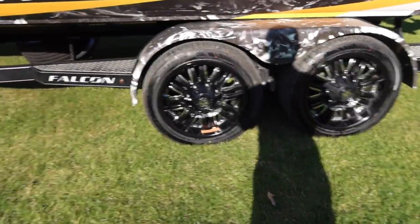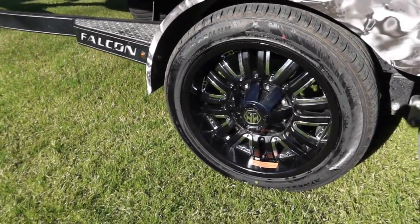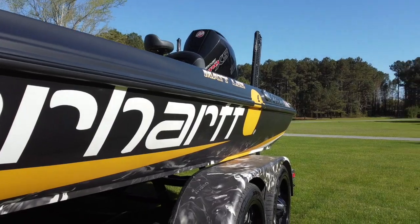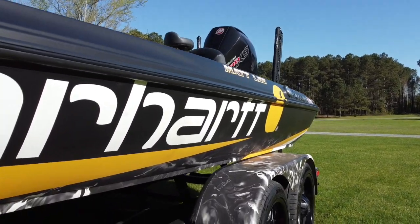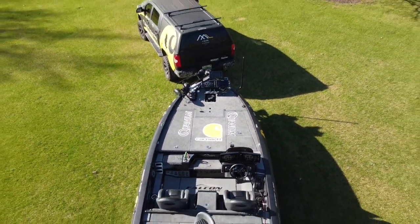Everybody's doing black rims — it's been the thing for a while and people have overdone it a bit. I didn't want to go full chrome like Zach Burge, so the Mayhem wheels bring in both black and chrome — best of both worlds. And check out the trailer — Mossy Oak Elements wrap fading into the main graphic with the Carhartt Mossy Oak Elements Falcon F20 Predator. Six seats — it's my new sports car.